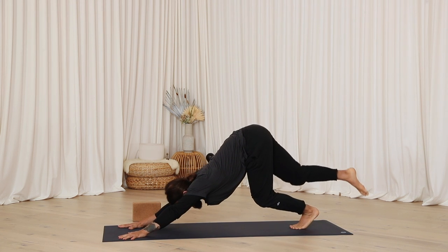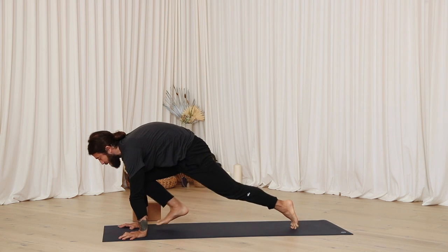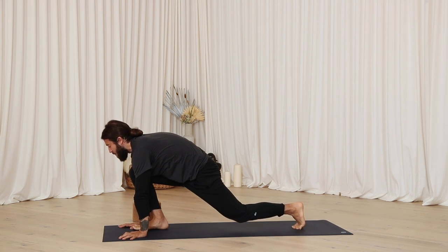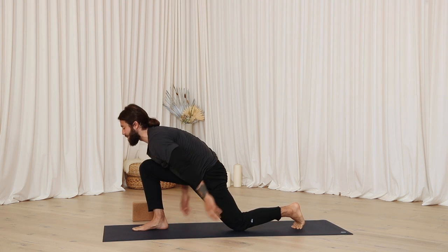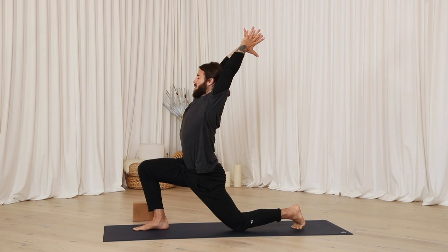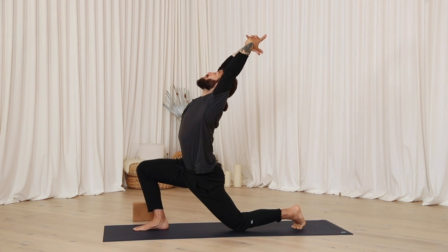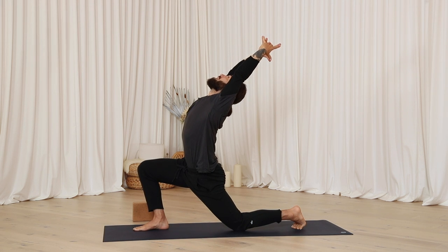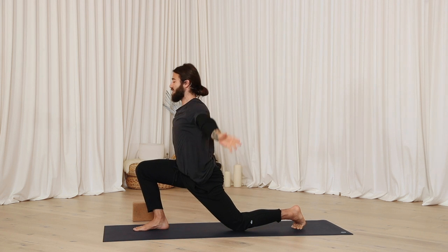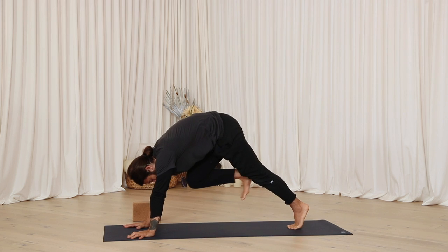Inhale, lift the right leg up. On the exhale, step the right foot to the right thumb. Exact same work here — be really mindful each step of the way. Lower the left knee down. Inhale, reach the arms up. Take a moment to set up the position, and on your next inhale, explore your new space. Let yourself linger in the pause. On the exhale, hands to the floor. Step back to your downward facing dog.